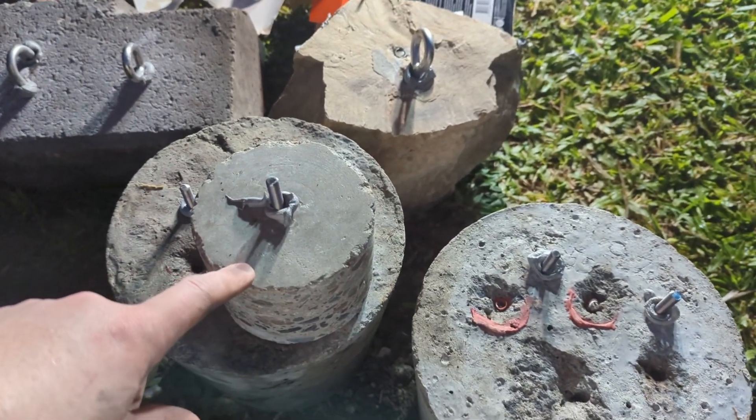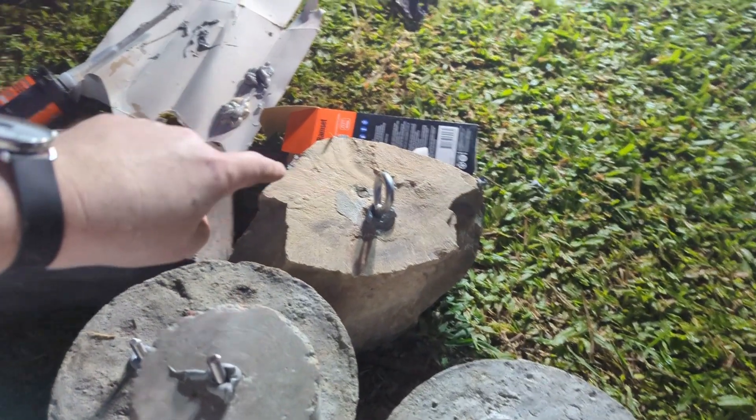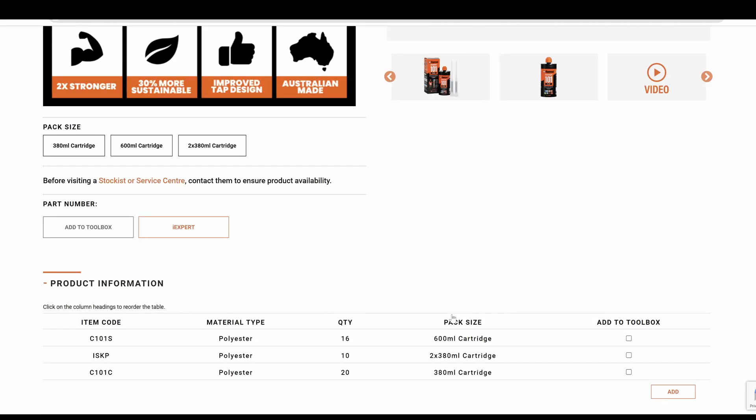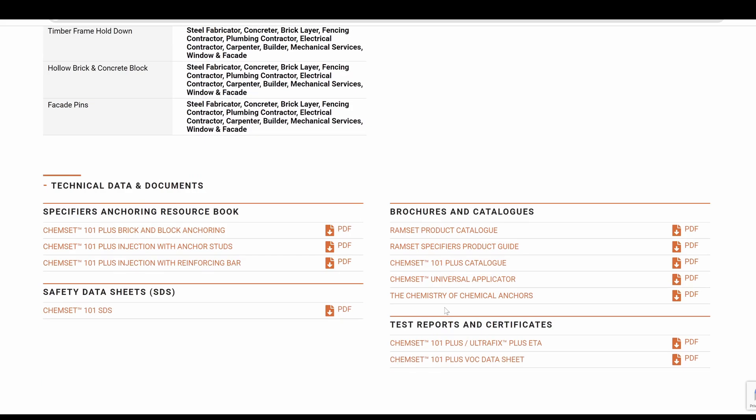So we've got some concrete, very hard rock, and then very soft rock sort of stuff. There's a lot of good stuff on the Ramset website about this — they've got all sorts of different spec sheets. I'll just check the one for anchor studs, which is what I normally install.